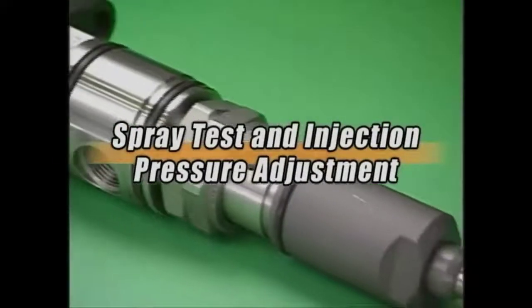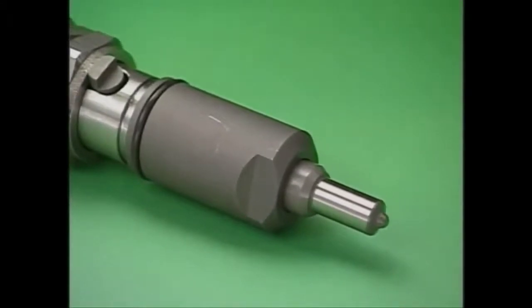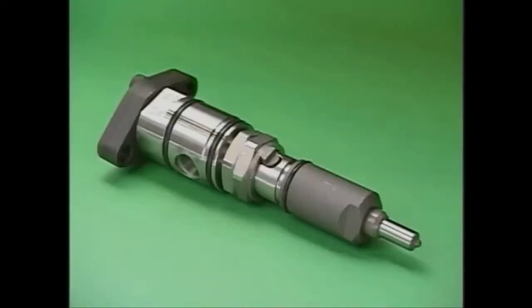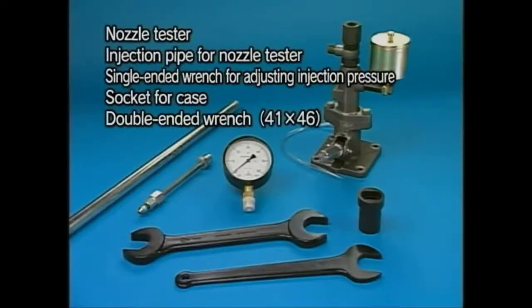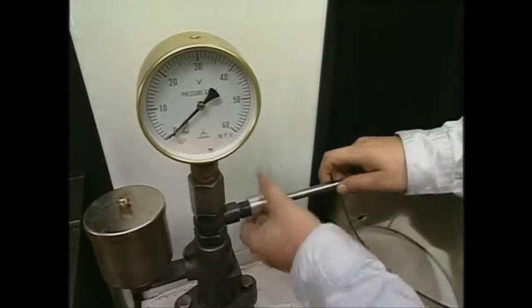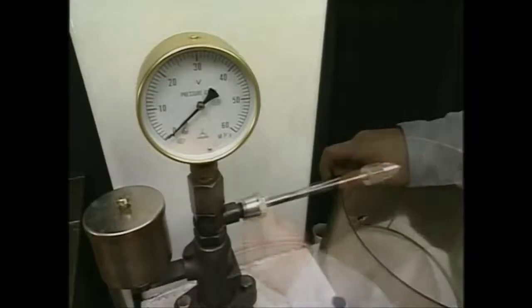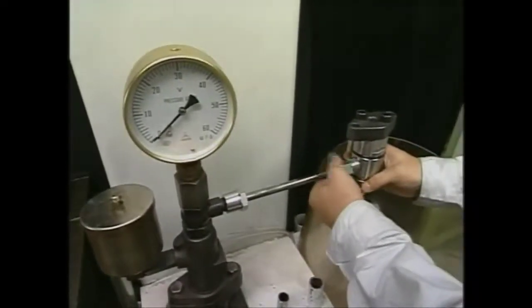Here is an explanation of the spray test and injection pressure adjustment procedure conducted before and after the disassembly and cleaning of the drawn-out fuel injection valve. Prepare the exclusive tools for the spray test. Firstly, attach the test injection pipe and fuel injection valve to the nozzle tester. At this time, set the fuel injection valve to the downward direction.